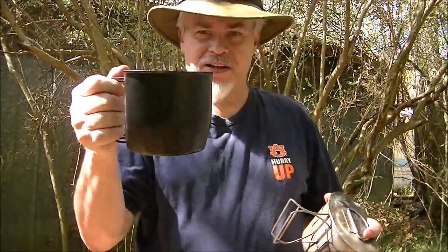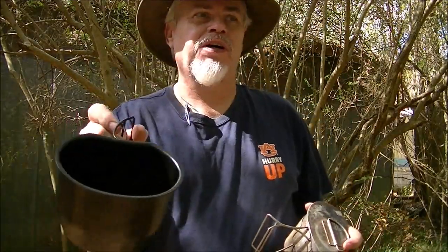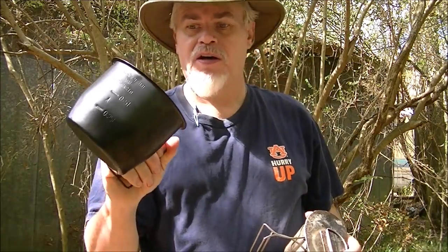This is the Crusader Cup, also known as the Model 58 Water Bottle Cup, also known as the NATO Canteen Cup, because apparently NATO uses the British Canteen.